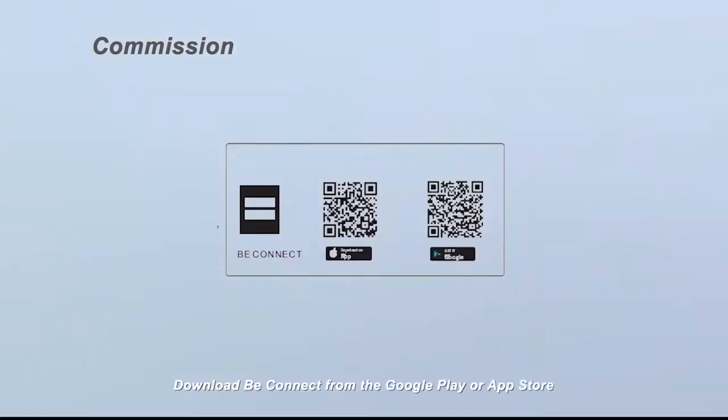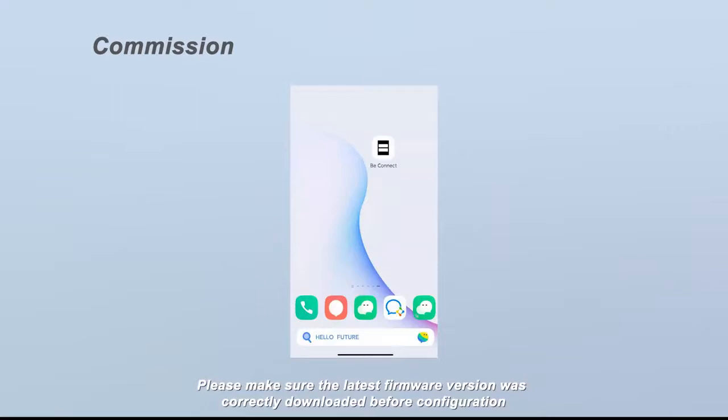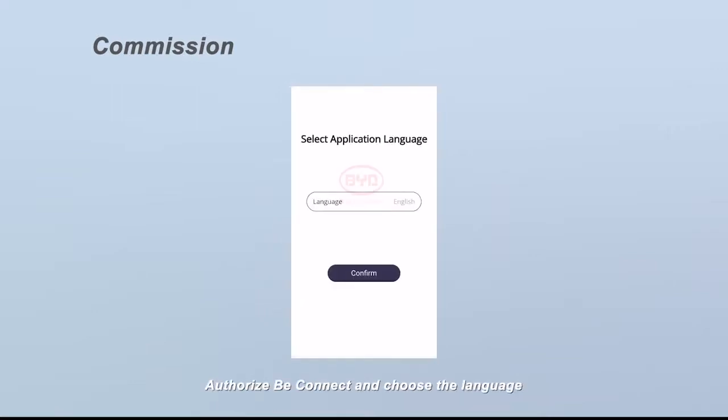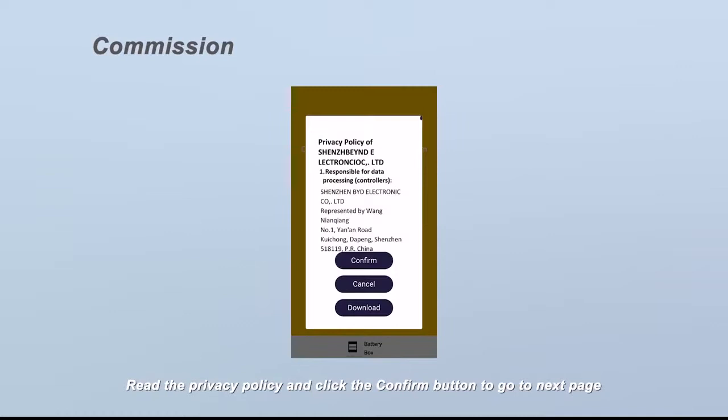Download BConnect from Google Play or the App Store. The battery system requires the latest firmware version, so make sure it is correctly downloaded before configuration. Authorize BConnect and choose the language — six languages are available: English, Chinese, German, Spanish, French, and Italian. Read the privacy policy and click the confirm button to go to the next page.